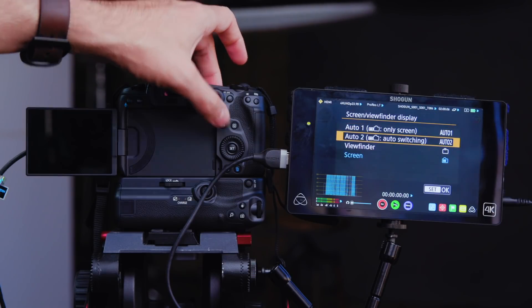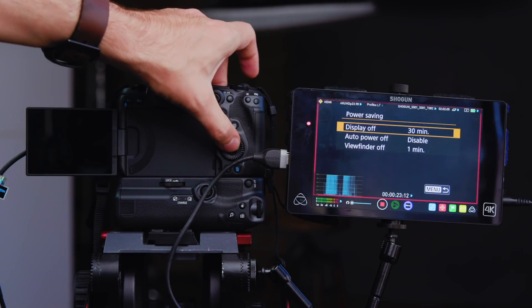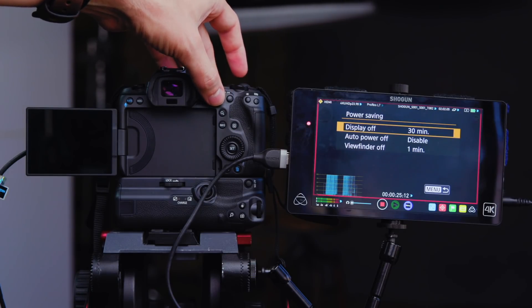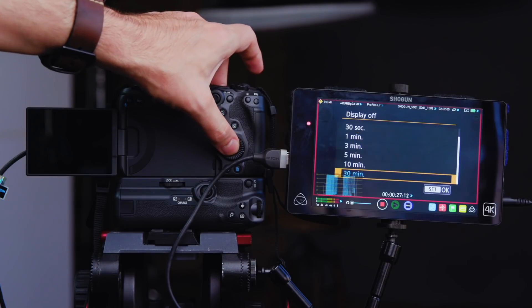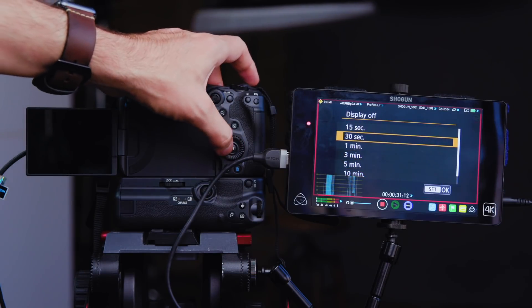Then I wanted to change the settings on the camera so that the screen would go off. I changed Screen Viewfinder Display to Auto 2, and under Power Saving, I set the display off to 30 seconds and the viewfinder off to 1 minute. The in-body image stabilization and the autofocus were on the entire time.